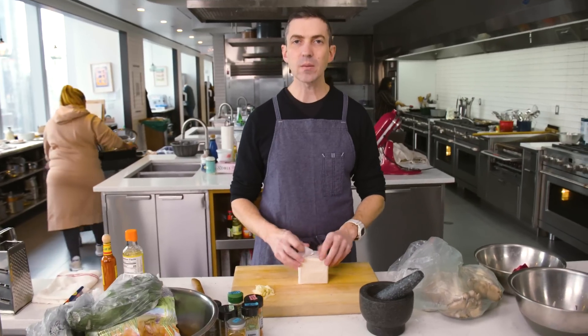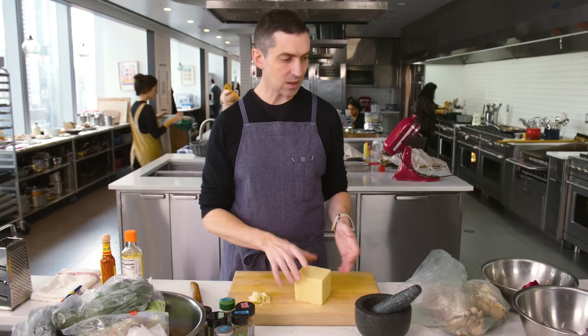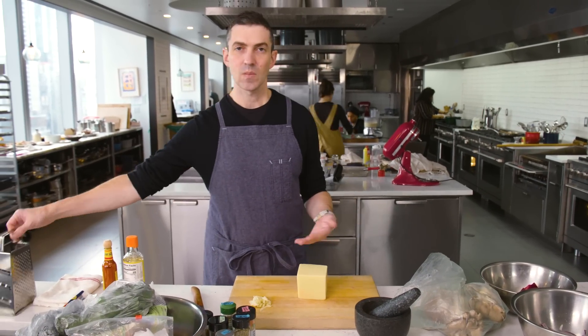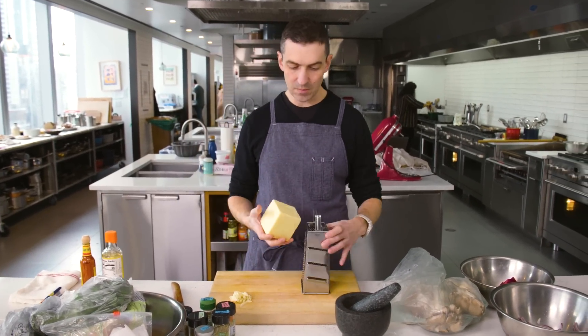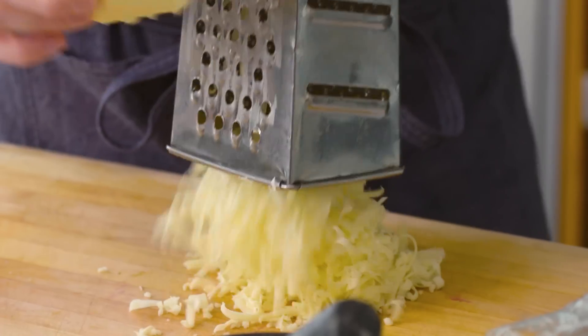The last big element here is cheese and I like grating my own. I find that cheese you can buy as a block is almost always going to be more flavorful and a better cheese than the stuff that's pre-shredded for you.